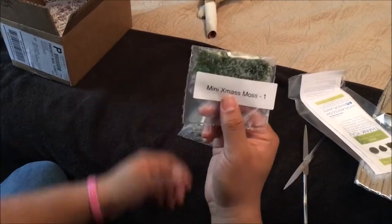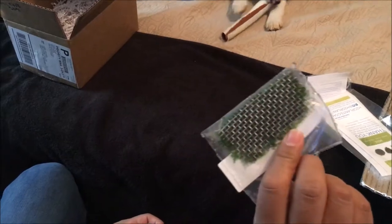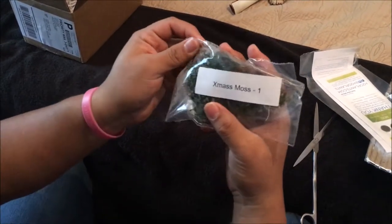All right, we're back to do another unboxing for the plant pack — December plant pack. It is supposed to be mosses. Let's check out what Justin sent us. The first one is the mini Xmas moss, about a medium-sized clump on a steel grate, and a big clump of Xmas moss.